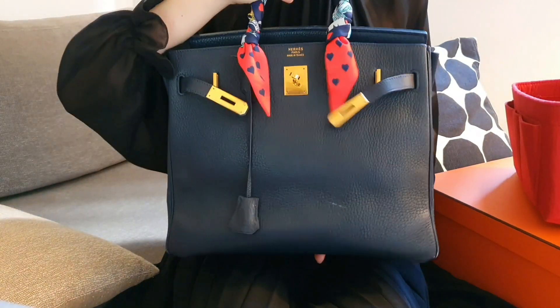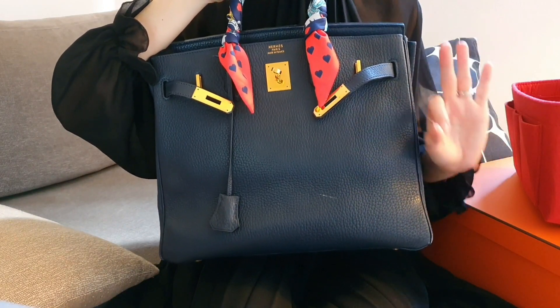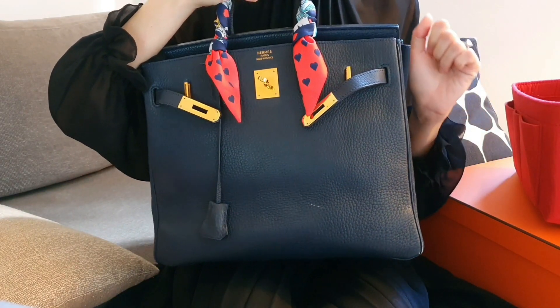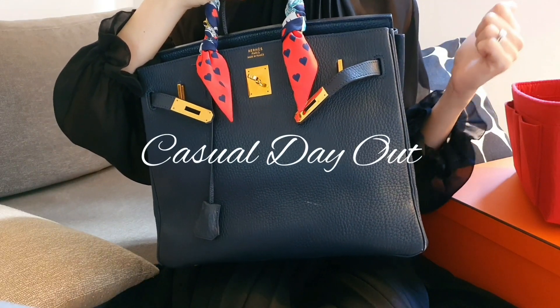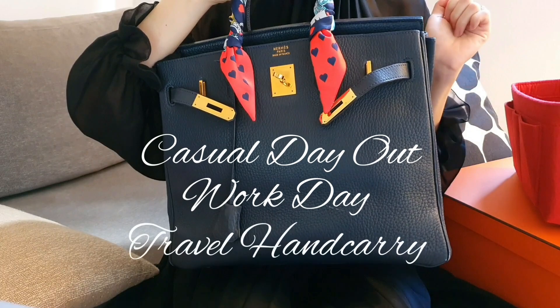Because this bag is so versatile, I will be going through how much it can contain in 3 different settings — for example, a casual day off to run some errands, on a normal work day, or as a travel hand carry bag.